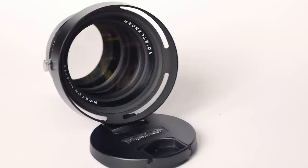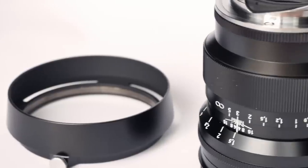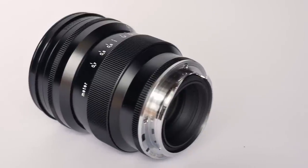Thank you very much for watching. We hope you enjoyed this episode of Analog Insights and our review of the Voigtländer 75mm f1.5 Nocton. It offers great value for the money, amazing optical performance, and only slight trade-offs here and there — but overall a really nice lens. If you're in the market for a 75mm, we can highly recommend taking a look at it.